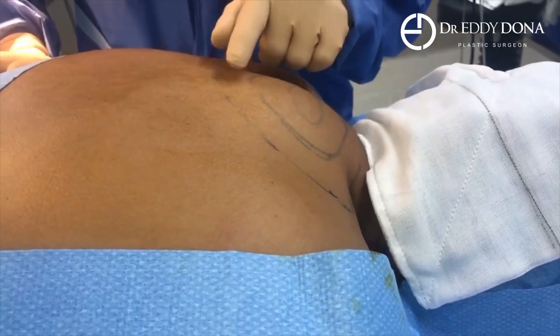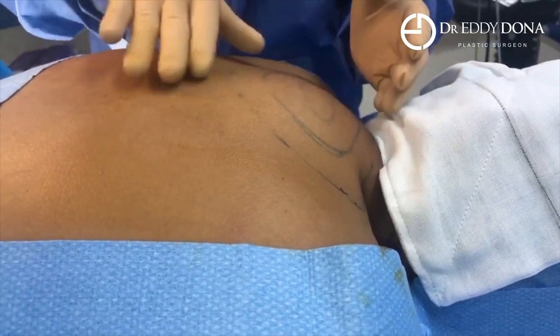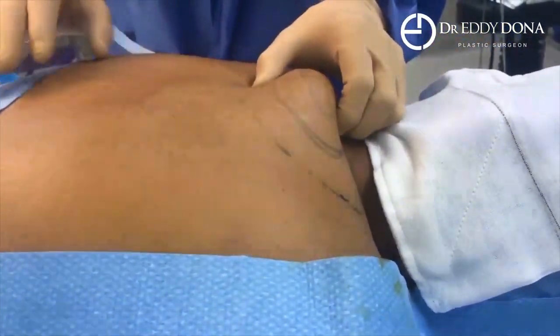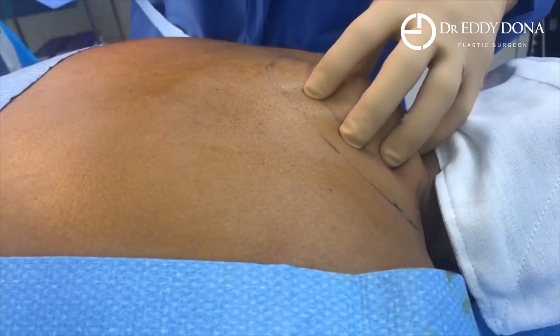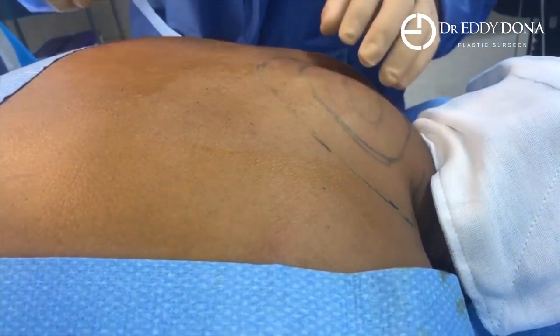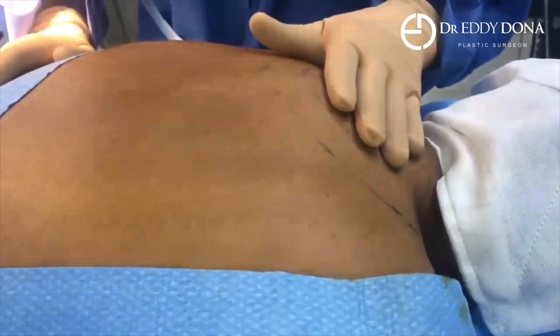To clarify, this is mostly fat — obviously there is the curvature to the spine — but that abnormal fatty deposition is confirmed. The fat here is typically very tough and very fibrous, so it's going to be a little bit difficult to come out. We're going to work hard to make it as thin as possible.